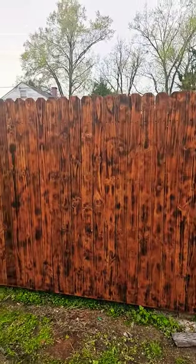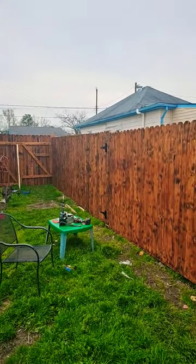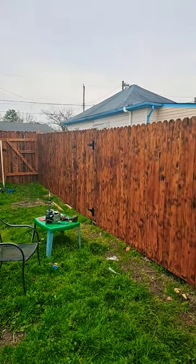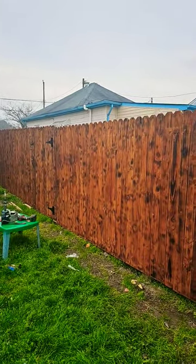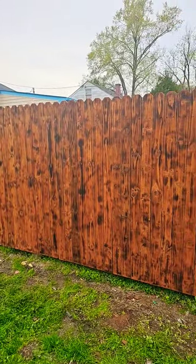Hey y'all, just a little short here. I got pretty much all the fence done that I could because I'm out of pieces and parts now. I showed you in a previous short that I burned the wood and everything, and I just want to know what you think about it.